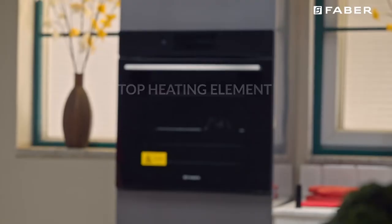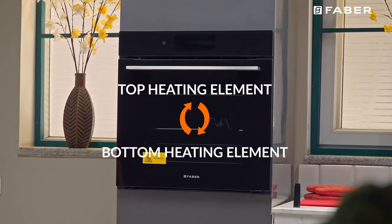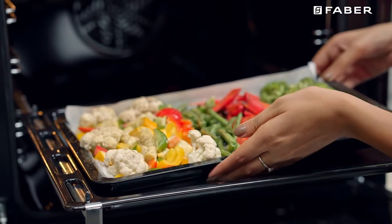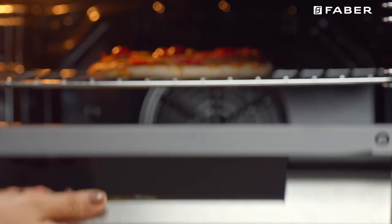Multi cooking mode: The top, circle, and bottom heating elements as well as the fan will come on alternately. With this mode you can also cook various dishes at the same time, as long as their respective cooking temperatures are the same.